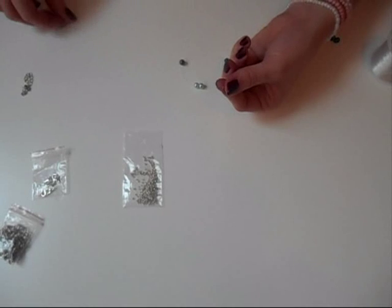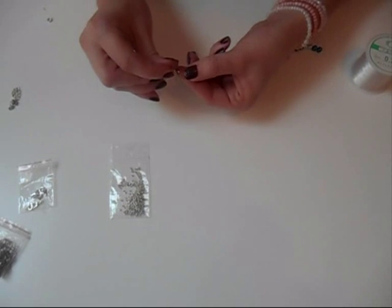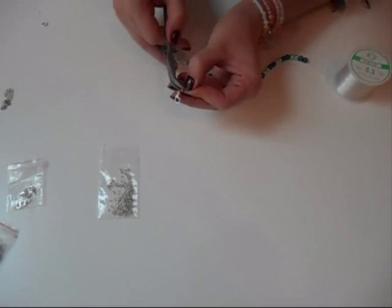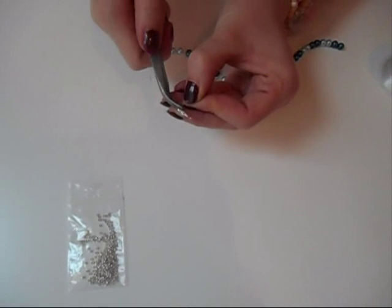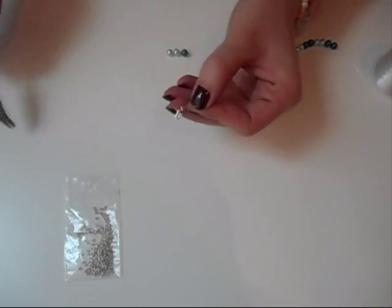Put a crimp bead on the wire, put on your lobster clasp, and then take the wire and put it back through the crimp bead. Push that all the way up to your clasp, and then you're going to close it with a plier. Make sure it's a flat plier so you don't break the crimp beads.